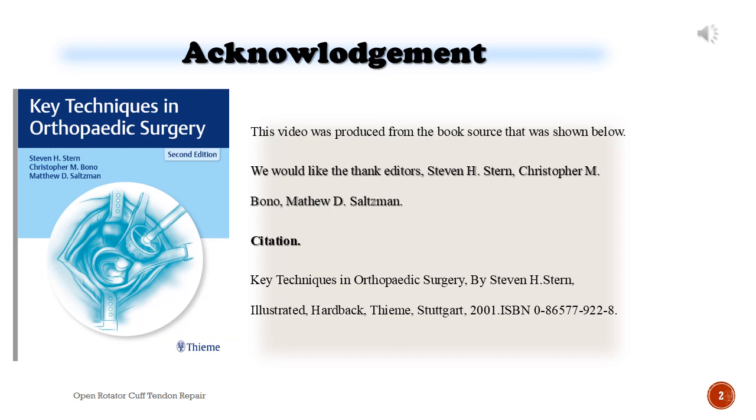Acknowledgement. This video was produced from the book source shown below. We would like to thank editors Stephen H. Stern, Christopher M. Bono, and Matthew D. Saltzman. Citation: Key Techniques in Orthopedic Surgery, by Stephen H. Stern, illustrated, hardback, Thieme, Stuttgart, 2018.